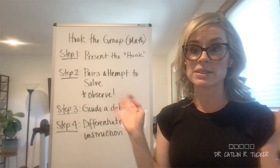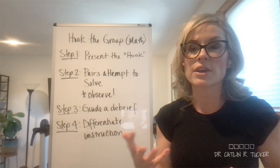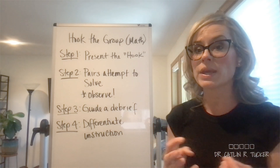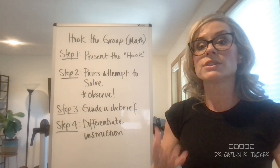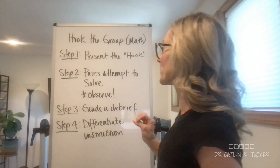Instead of shutting down and saying, 'I don't know how to do that,' they lean in and they start thinking critically, they creatively problem solve, they communicate and collaborate with their classmates. So in addition to piquing their interest, we're also cultivating those four C's of 21st century learning.